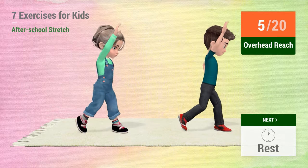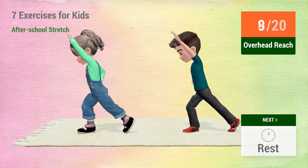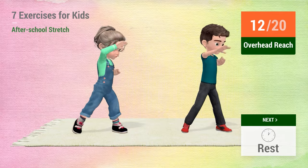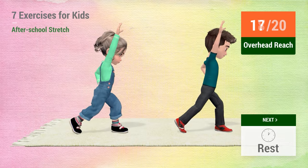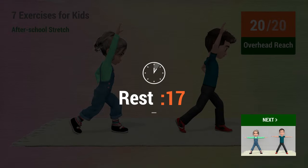5, 6, 7, 8, 9, 10, 11, 12, 13, 14, 15, 16, 17, 18, 19, 20. Rest time!